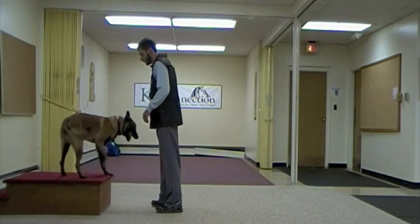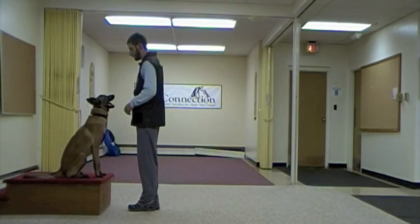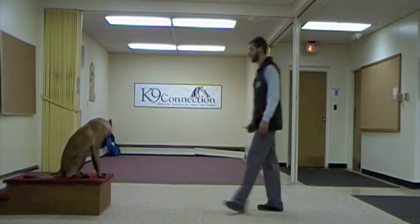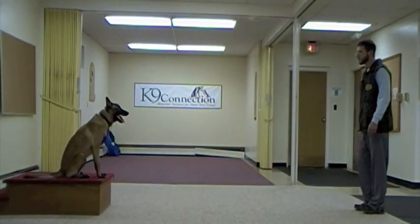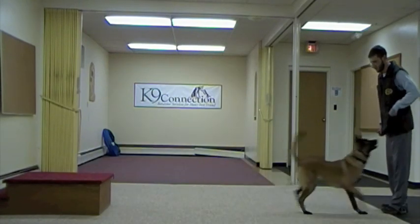Here I'm going to make sure he's paying attention once again by asking for a down instead of a stand, to make sure that he's actually listening to the command and not just doing things out of habit. Down — yes, good boy.